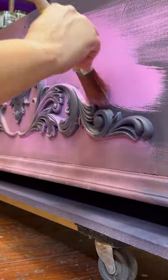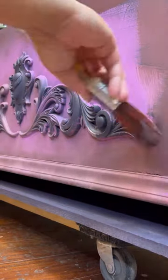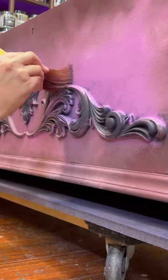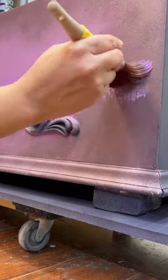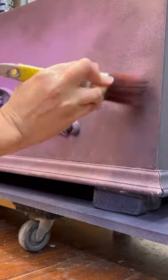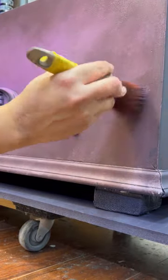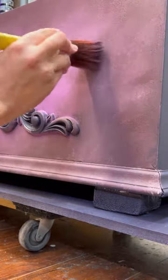I'll break down my finish for you. I started with a layer of dark paint on the very base — I like to do this when I am blending so that some of that dark peeks through. From there, I add my two colors to my surface and using a dedicated brush, stipple — which is to say tap the two colors together to blend them at the seams. This technique is how I achieved my signature grunge look.